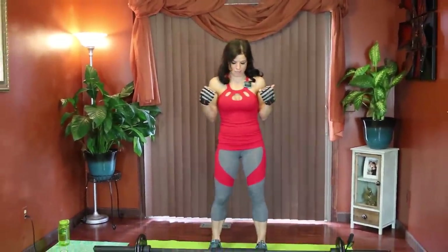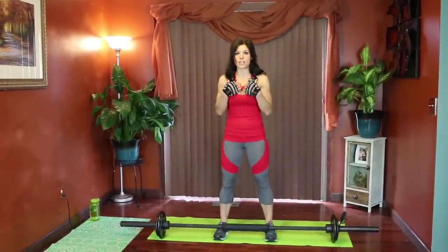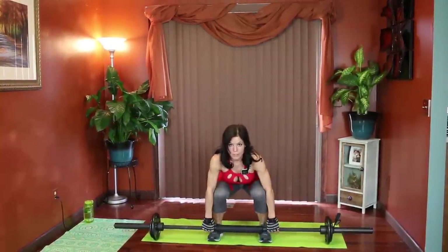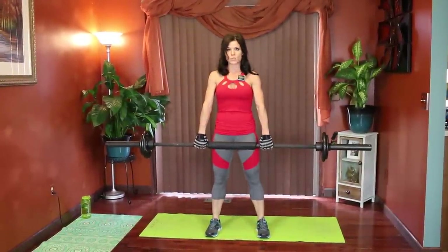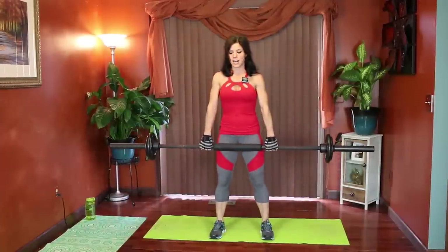Exercise number one is going to be a deadlift. Core tight. Before we start, I'm just going to explain the form for this one because I see it misperformed a lot. You want to have the bar close to your legs. You're going to keep your chest and your chin lifted the entire time. Back stays nice and straight. If you're using a lighter weight bar, you can just do an overhand grip with your palms facing toward your shins. Chest lifts — we're going to lift and squeeze through the glutes, bring it up to your thighs. Keep it close to your shins and thighs the entire time.